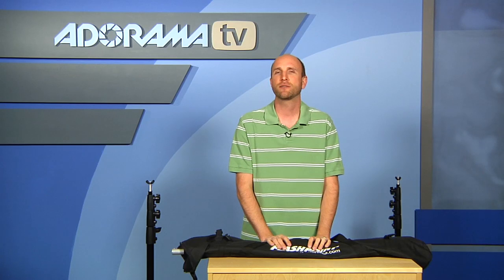The cool thing is this Flashpoint 10-foot background stand is nice and long — it's 10 feet — so you can put all kinds of muslin and you can also put seamless white or other colored papers up there. And it's very inexpensive, so it's only $100, which is a real great deal.